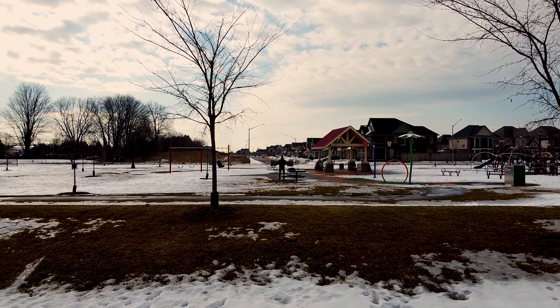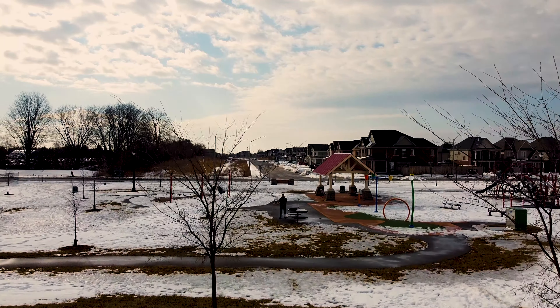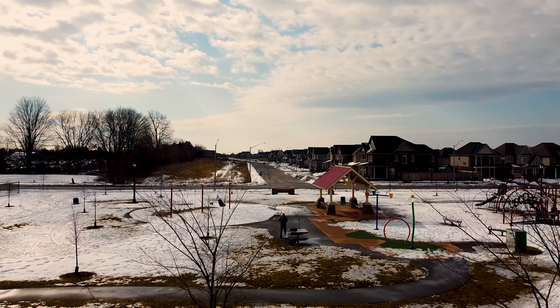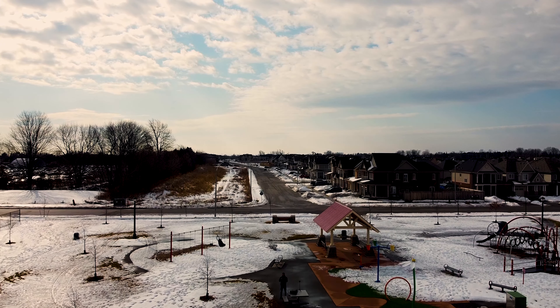You can see it's struggling and it's fighting with the wind. Yeah, you can see how it's struggling — it's pretty windy out here.